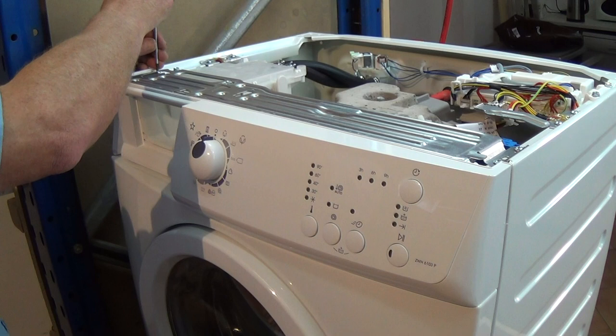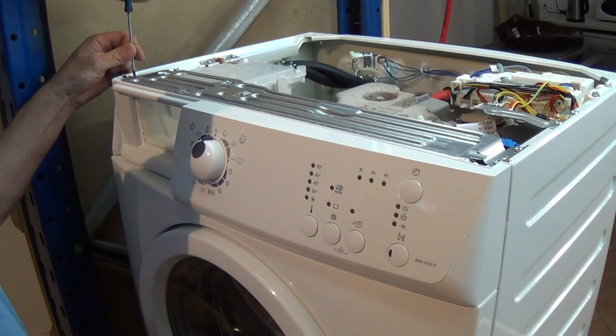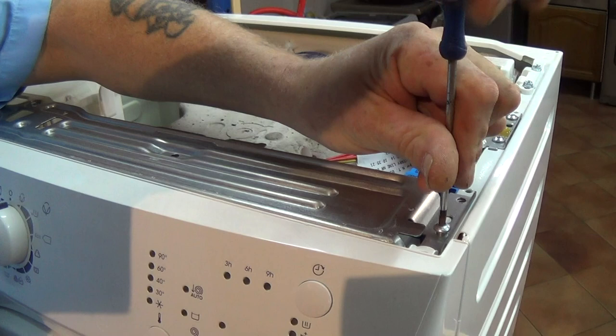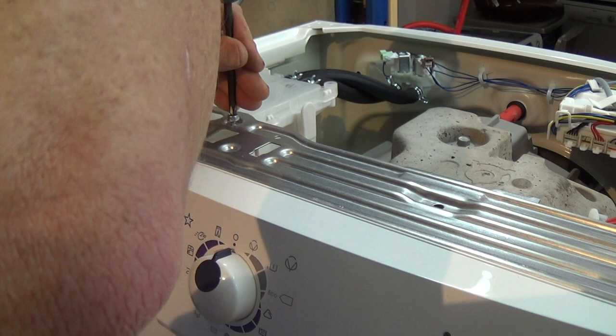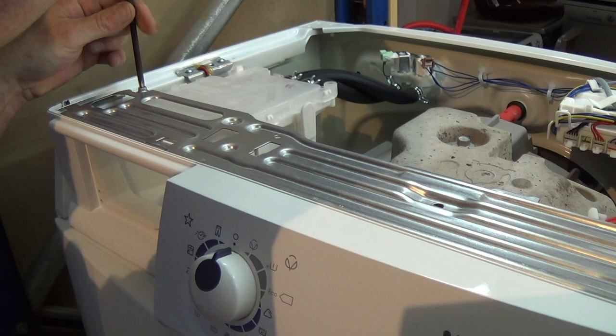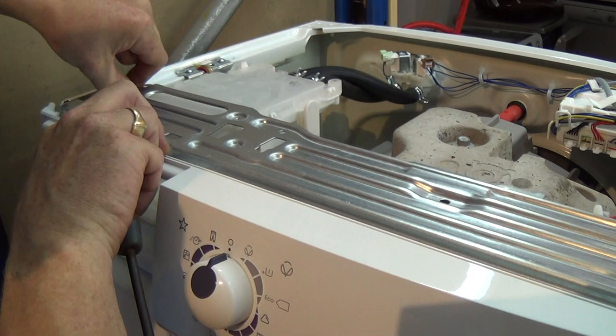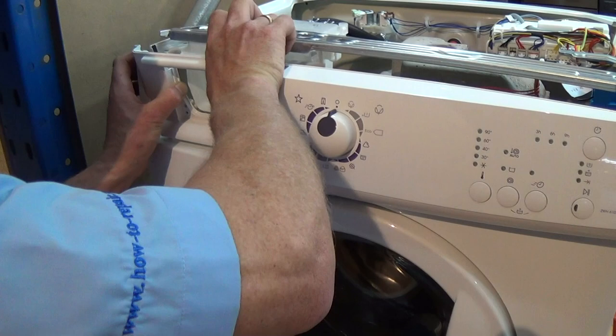Now we have to remove the steel strengthening bar which runs across the top at the front, which is held on this model with two torque screws either side. There are also two Phillips screws which actually run into the soap drawer. You must remember that the disassembly process from model to model will slightly vary, but the technique is all the same. Now we're able to lift the steel bracket, watching the clip that runs into it from the facial panel, which you can see by my fingers there. And the panel will now come away.